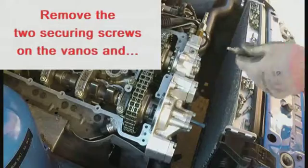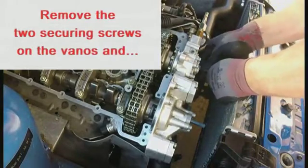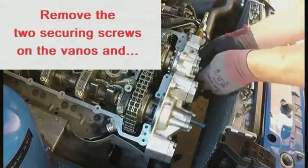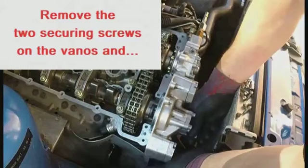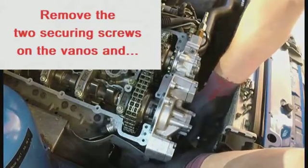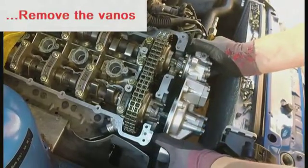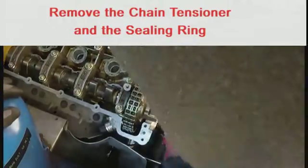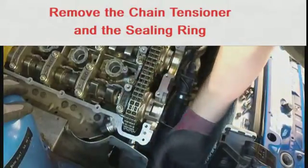Remove the two securing bolts from the Vanos and remove the Vanos, noting that as you do so the spline gears on the Vanos will cause the hubs to turn. But because they've been loosened from the sprockets, you're not trying to turn the cams at the same time. Using a 32mm socket, remove the chain tensioner.